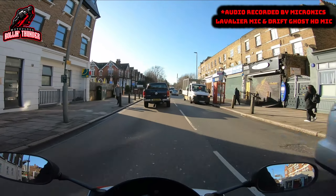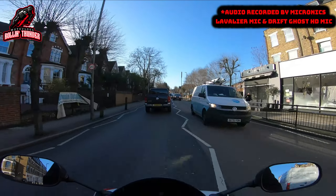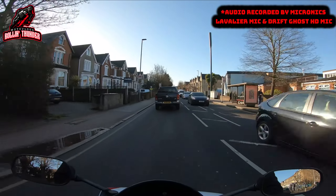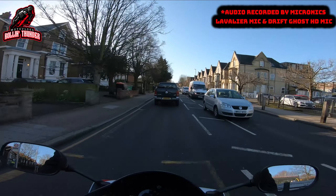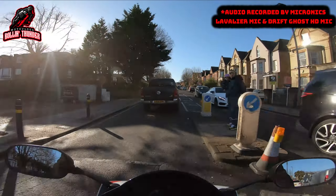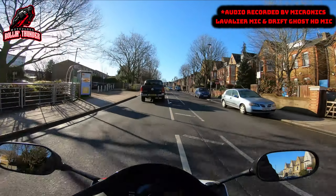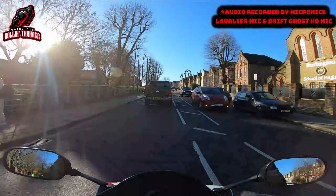So with having a mono microphone, when you listen to it back on headphones or on speakers it would only come out of one side, which is less than convenient. So what I decided to do was to invest a couple of quid into the Drift HD omnidirectional microphone, which apparently is better than the original, and hopefully this test on the way into work this morning will justify the purchase.